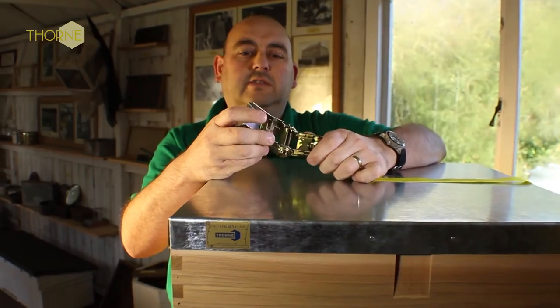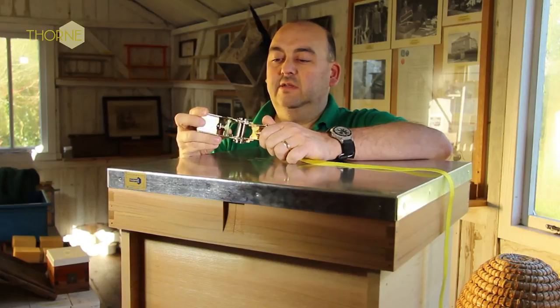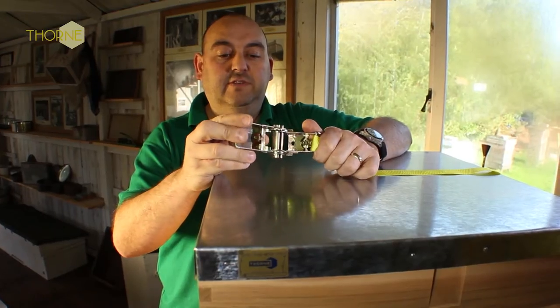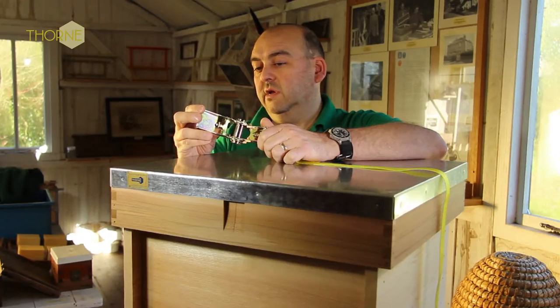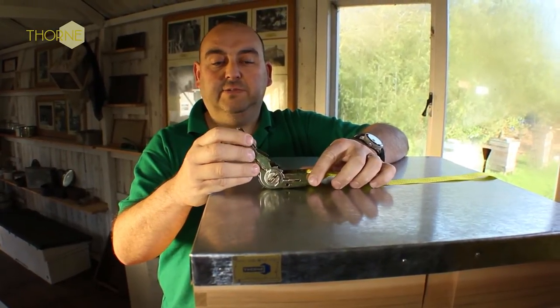Today we're looking at the ratchet strap from Thorns. This is the most powerful of the straps for securing hives, and it's also useful for securing hives onto trailers for transportation purposes.